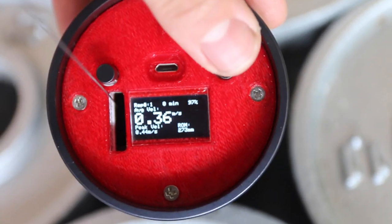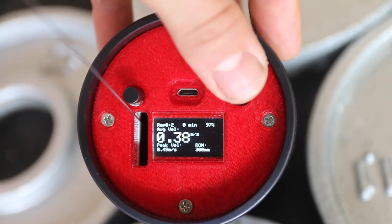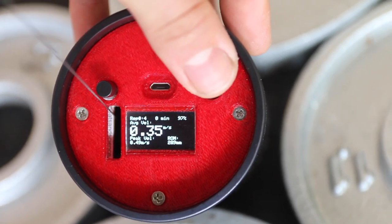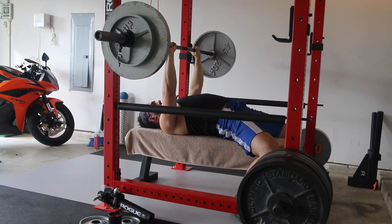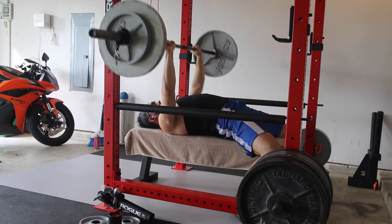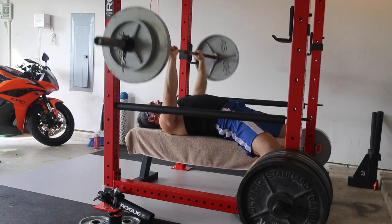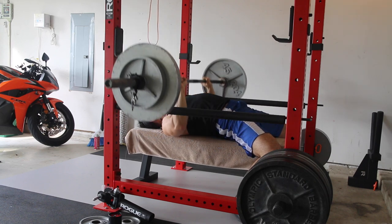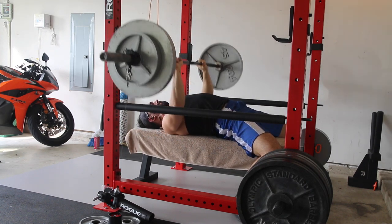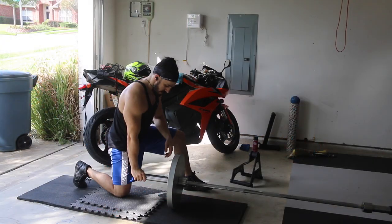This is where you'll see the actual velocity. It's a pretty cool display — it tells you your average velocity, your peak velocity, as well as your range of motion. That range of motion data is really helpful, especially for lifts dependent on it such as the bench press. Certain technique changes can significantly affect that number. I noticed that when I was more cognizant of being tight, it made a big difference and I had more consistent range of motion.